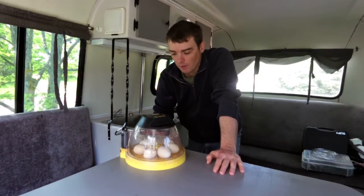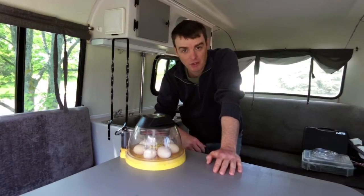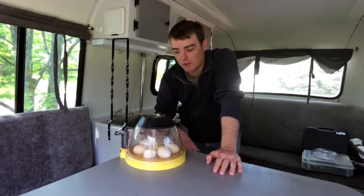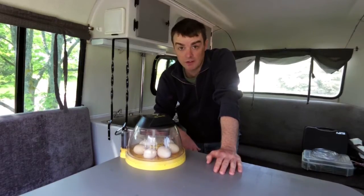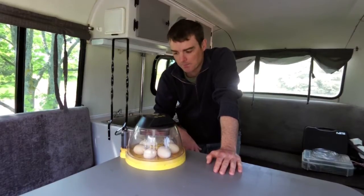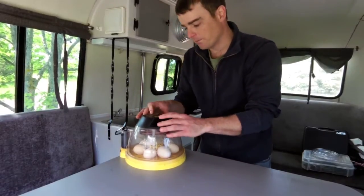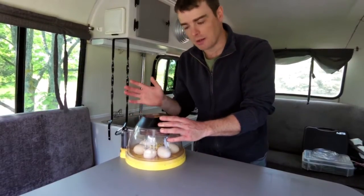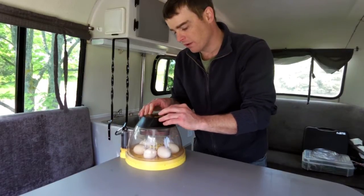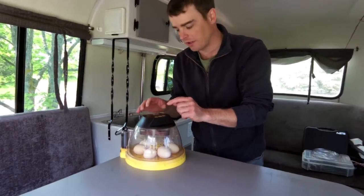I'm also using this as an opportunity to test out my USB external microphone for the Garmin Verb, so we'll see if the audio is decent. The incubator is at 17 days now — I had it in the house for a couple of days before getting it set up in here.